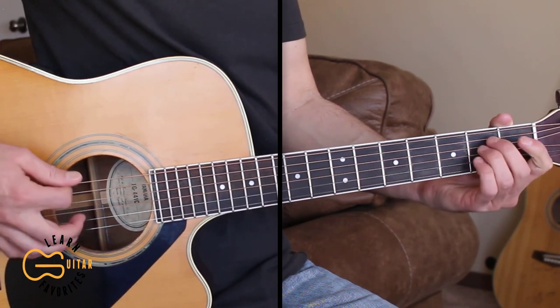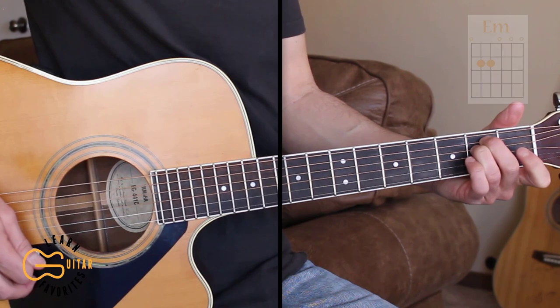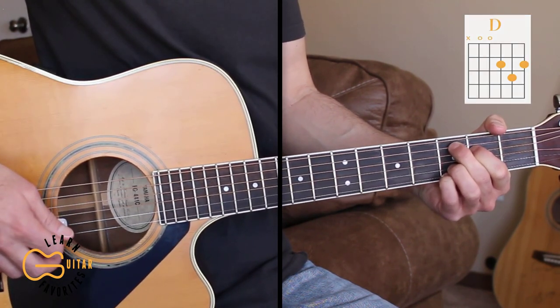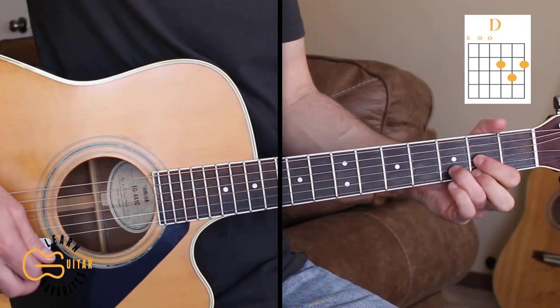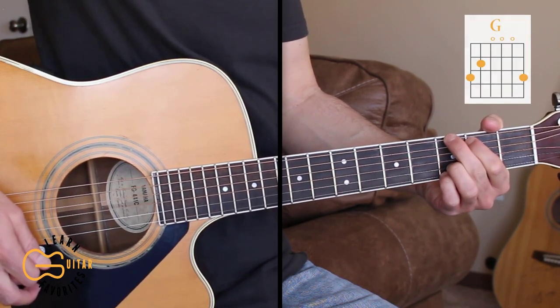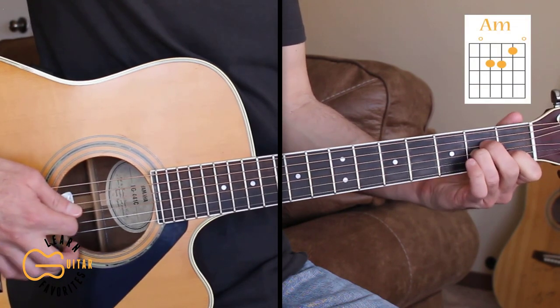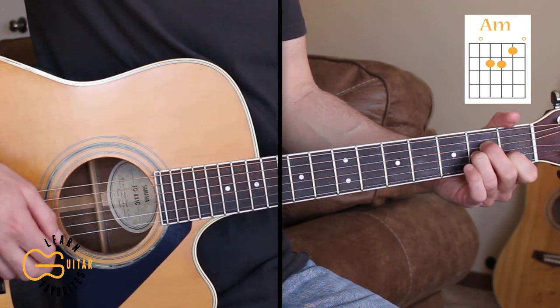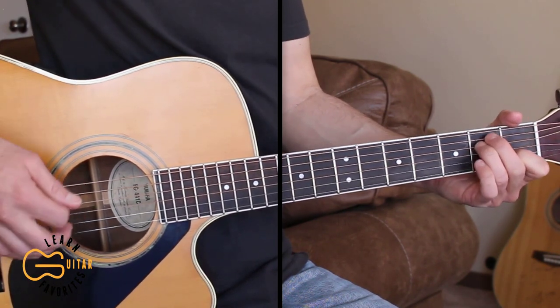The chords we're going to be playing here are E minor, C add 9, D, and G. We're also going to be playing the A minor chord in the lead part in the middle of the song, before the final chorus. Here's what the intro sounds like.